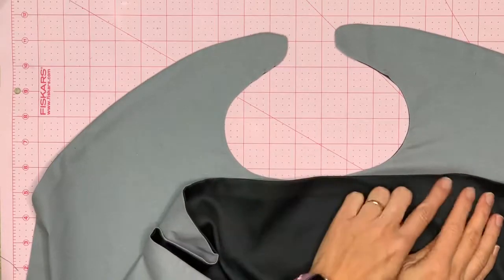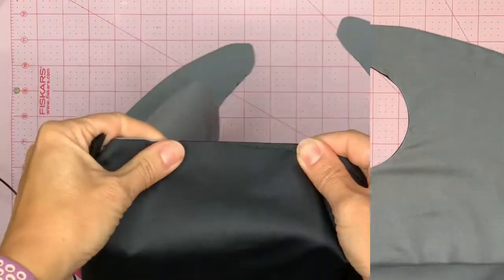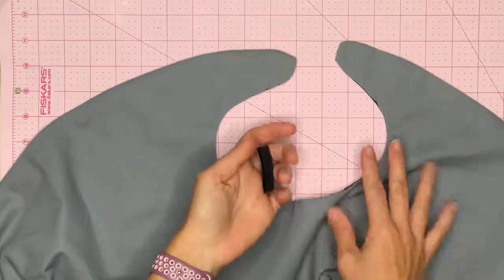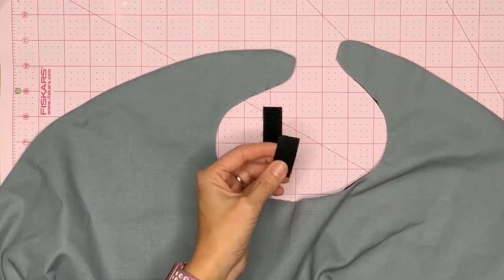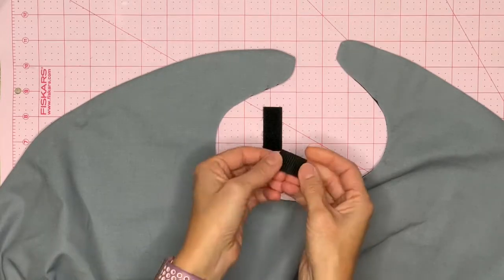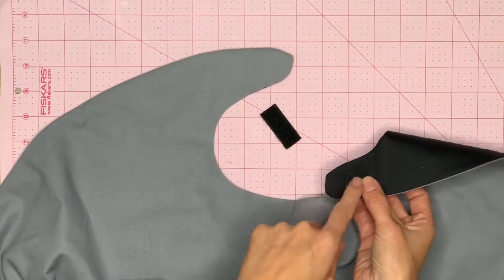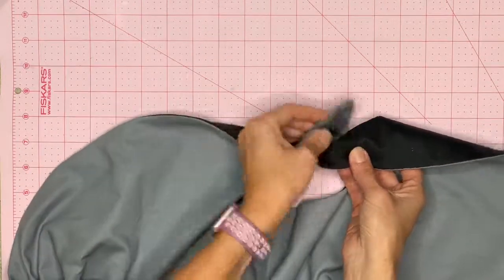Sew the opening together on the black side, using black thread on top and gray thread on the bottom. Then put your velcro on. Take a one-and-a-half-inch piece of velcro and separate the two sides. Cut the rough part down to about an inch, and leave the soft part longer. Place the rough piece away from the body so your child won't get scratched on the neck, and put the longer soft piece down so there's an opening.